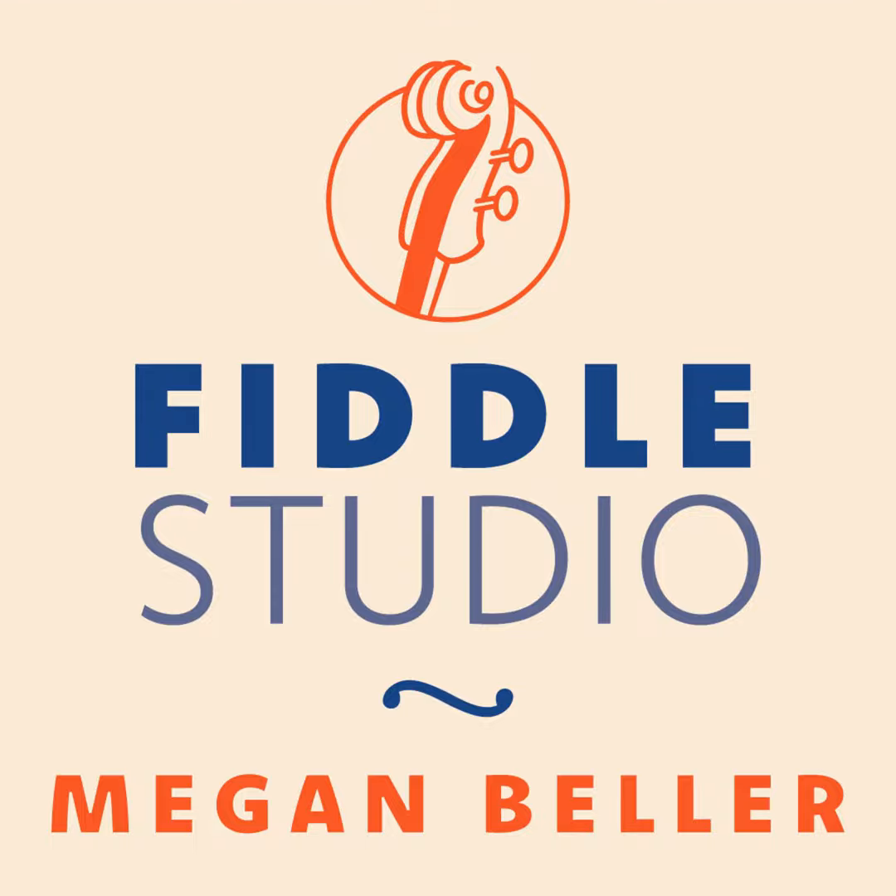Welcome to the Fiddle Studio Podcast, featuring tunes and stories from the world of traditional music and fiddling. I'm Megan Beller, and today I'll be bringing you a setting of Dinny O'Brien's from a session at the Art House Bar in Baltimore, Maryland.